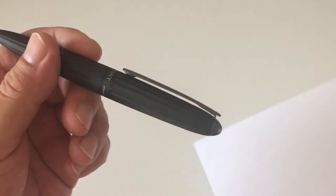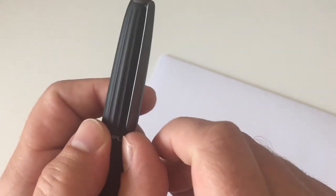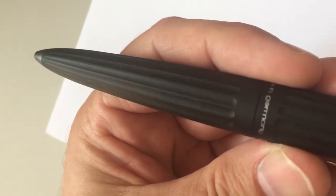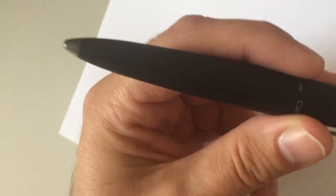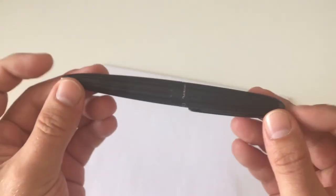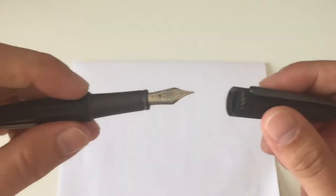Looking at the pen up close: you have the cap, and then the clip up here which is really springy — not tight at all, so sliding it into a shirt pocket will work really well. Then you have the barrel which has that airship or cigar shape. At the end it tapers down to almost look like the graphite tip of a pencil, and you have that tapered design on both ends, which is a really nice design feature.